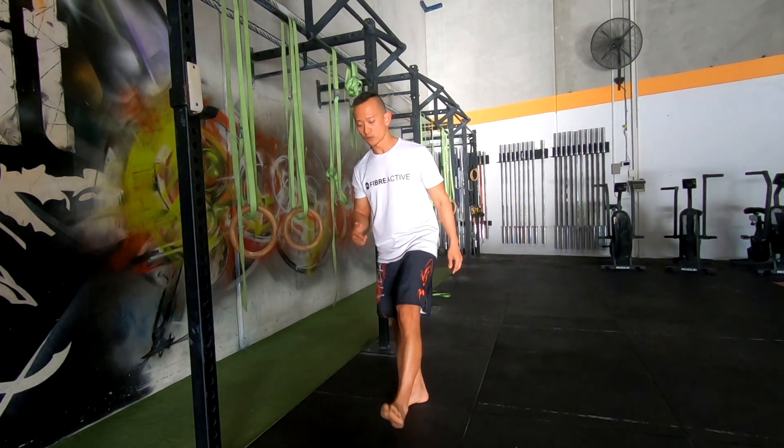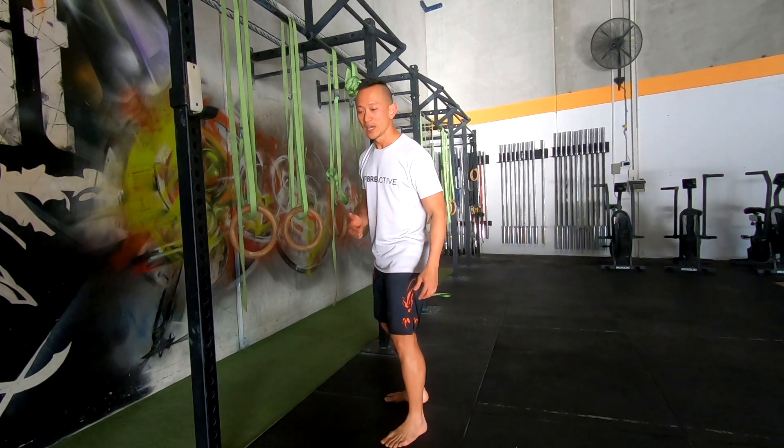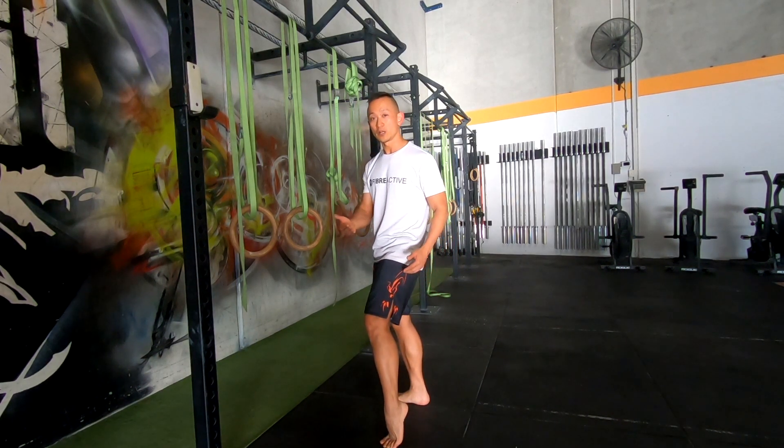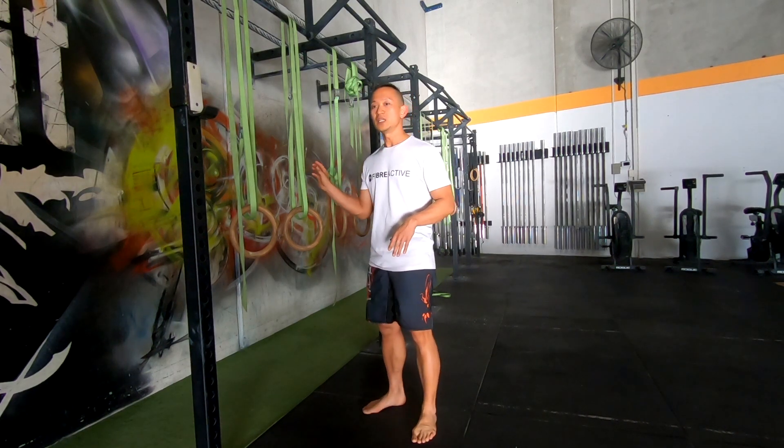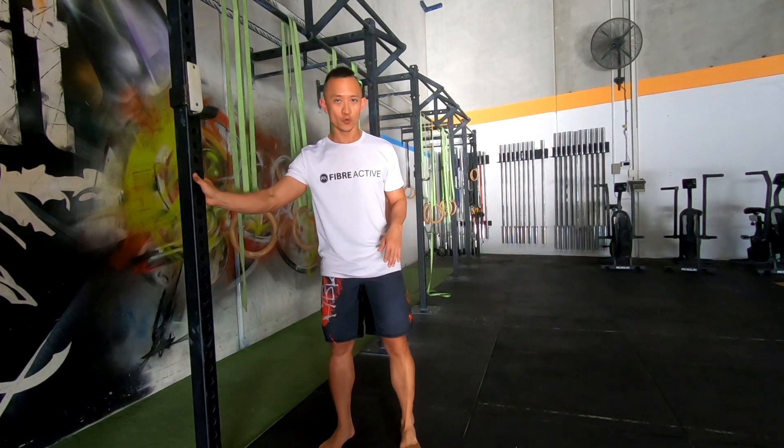Make sure your form is good. Your weight should go through the entire foot — not loaded on the front or the back. Stay as balanced as you can. If you need a little bit of support, you can grab onto your door frame at home and give yourself a little support on the way down.